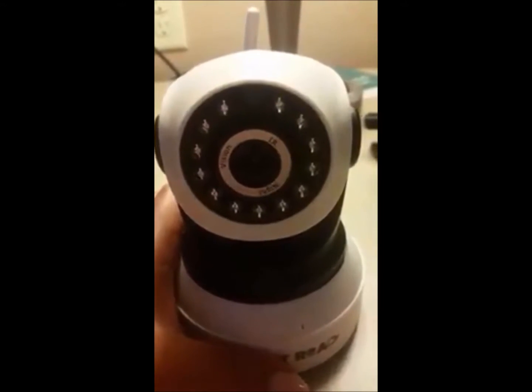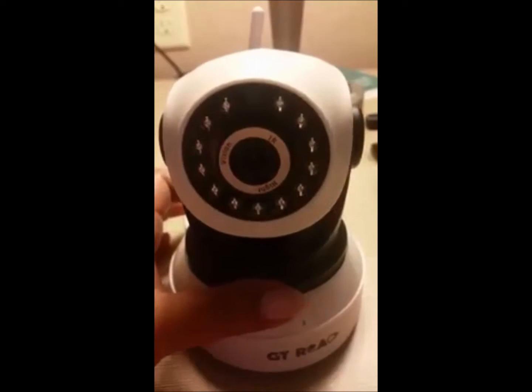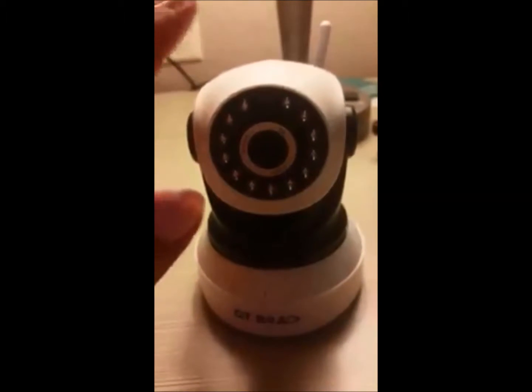I got a very neat product from GT Road and it's a high-definition wireless internet protocol camera. This is specifically designed for those people who want to keep an eye on their surroundings, or if your mom and dad want to monitor the condition of your child back at home without being physically present, this would be a good product for you.